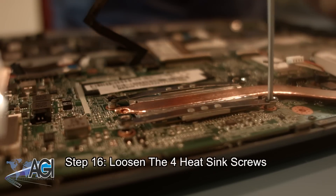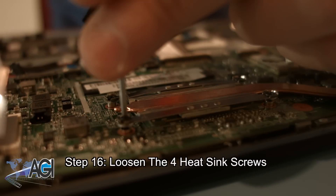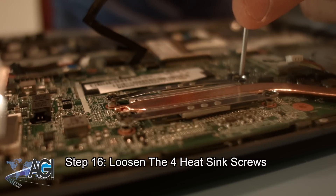Next, you can loosen the four heatsink screws. Just like you did with the fan screws, you can leave the screws attached to the heatsink as long as they are detached from the motherboard.